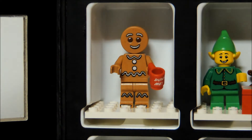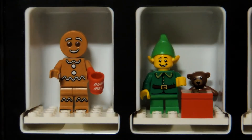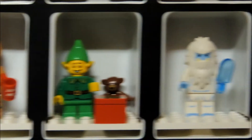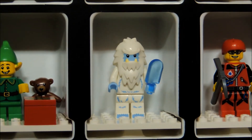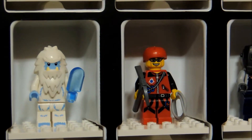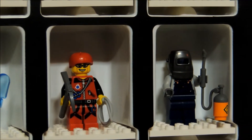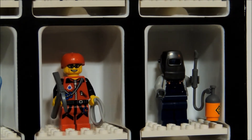In the next row, the first one we have is the Gingerbread Man. This figure is unique to this series — it has not been produced before. He also comes with a little mug. Then after that we have the holiday elf. He comes with a little bear and a holiday gift box. We move on to the Yeti — first time they ever created one of these figures. It comes with a little popsicle. I like his design also. After that we have the mountain climber. He comes with his axe and his rope. And finally on this row we have the welder, who comes with his welding equipment and his helmet. Very cool looking.